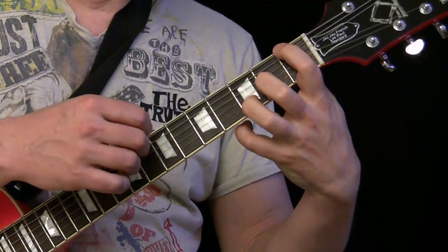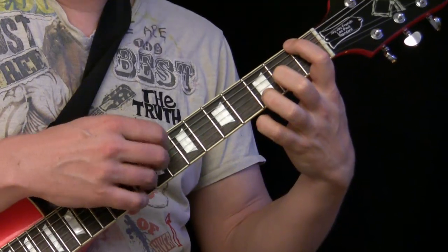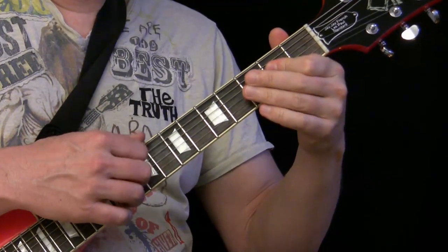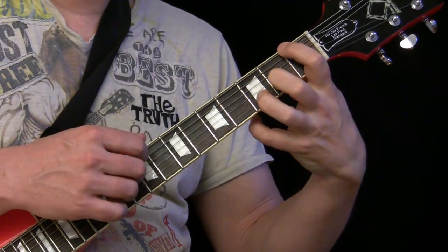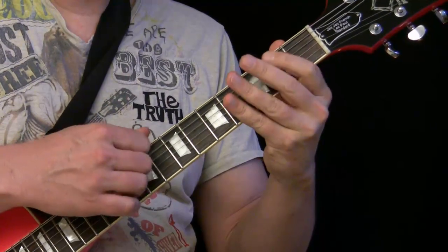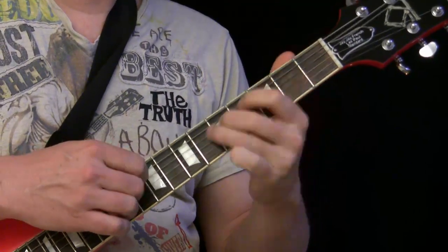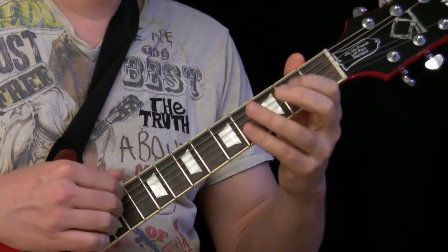Then we end up on this F6 chord, which is actually a little bit out of tune of the normal blues, but it sounds very cool. Then we start with the beat. We slow down on the F6 and then go into this cool groove. I play with finger pick and each time when we pull off here we give an attack with the wah.